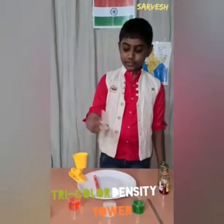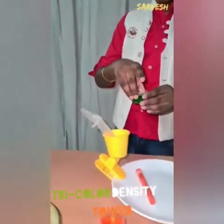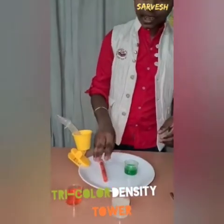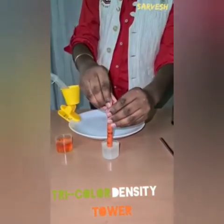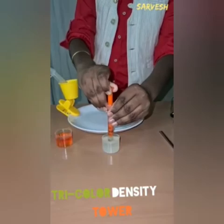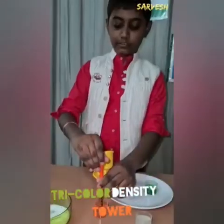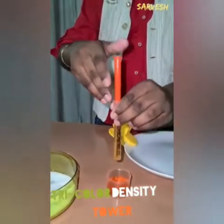Take the test tube and add green color in it. And then add a little white color. Finally, add saffron color in it.